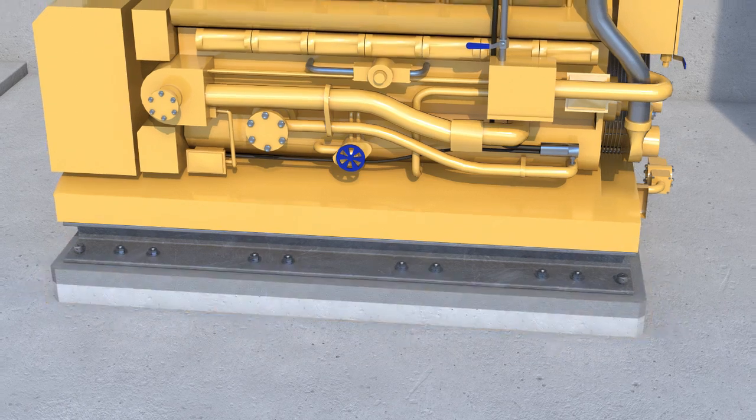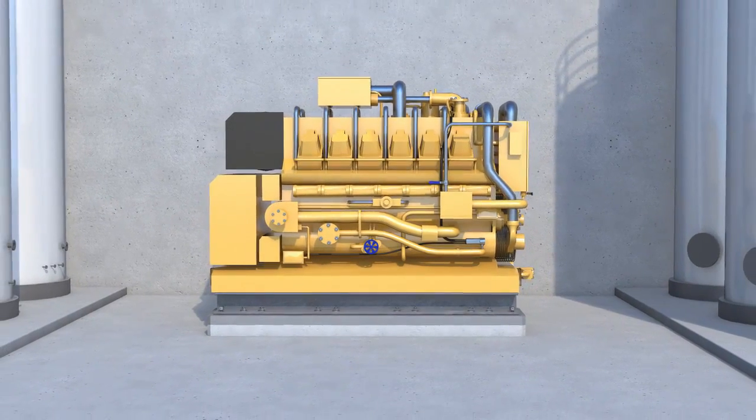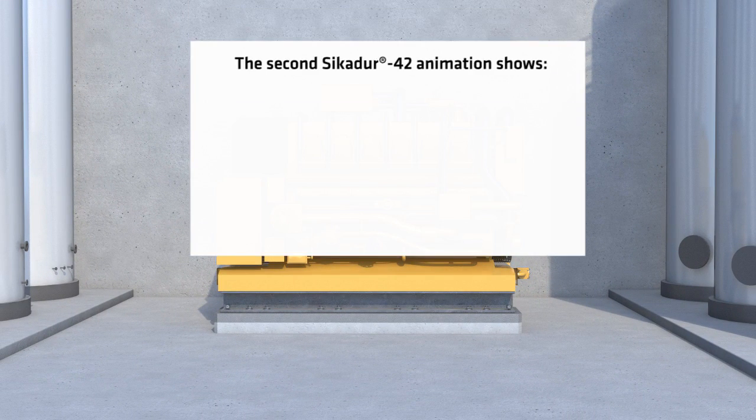After full curing, the formwork can be removed and the necessary torque can be applied to the anchor bolts. In a second SikaDur 42 animation, we will explain 4 additional application techniques.